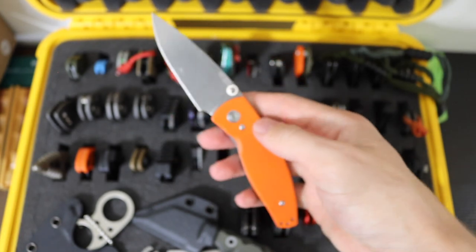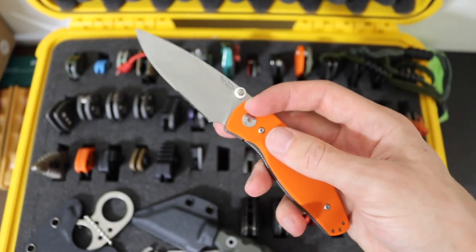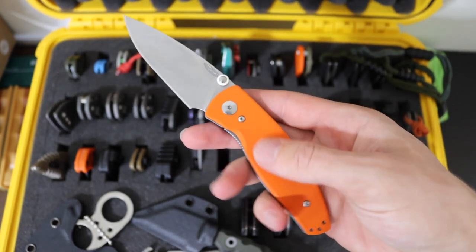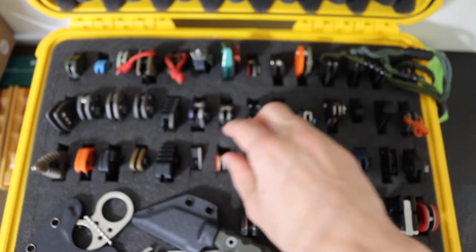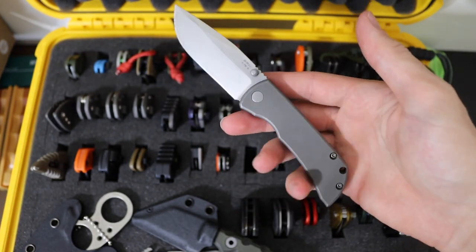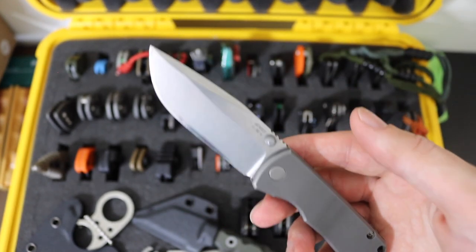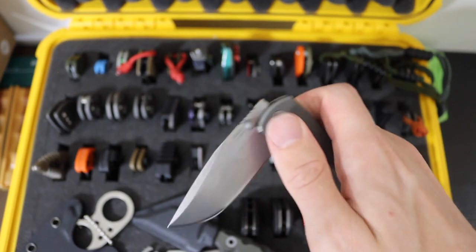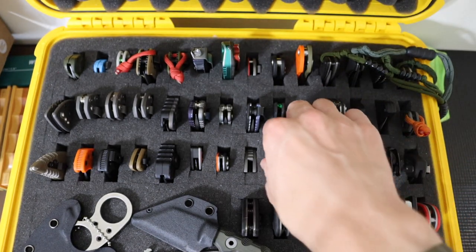Then we have the TRM Neutron — the smaller version of the Atom. I really do dig this thing. This is the older school version of the Neutron, but still a very functional knife. I have a bunch of different handle scales for it, but still rocking that black and orange G10. Then we have the McNeese Mac II — the three inch version, plain Jane, but it does have a machined backspacer and is in CPM 20CV. Far from my favorite knife in the collection — a lot of people seem to dig these, but it's just never really caught on for me.